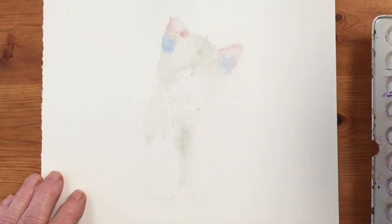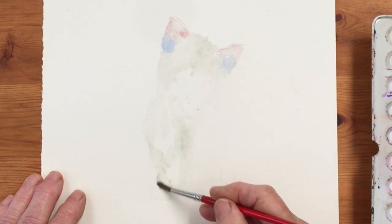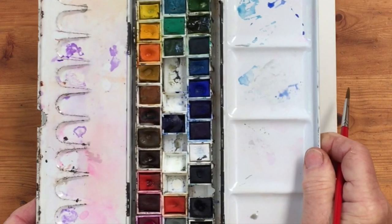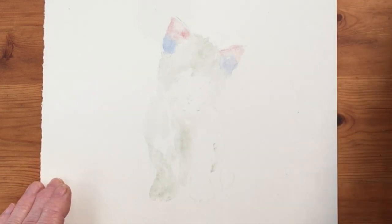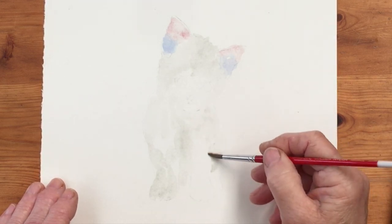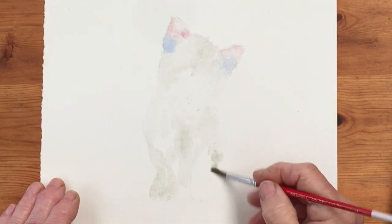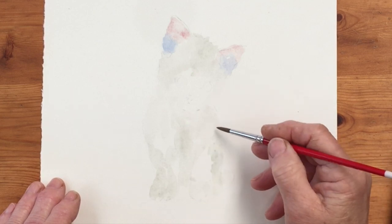I happened to acquire a little pan of Davy's Grey from somebody who'd given up painting. I'd never used it before — I didn't even know I had it until I came to explore this paint box. When I took it to pieces I suddenly found this paint called Davy's Grey, and I said to myself I don't know what I'm going to use that for, but it's a nice soft grey. Then I saw this lovely little Persian kitten and thought — that would work.